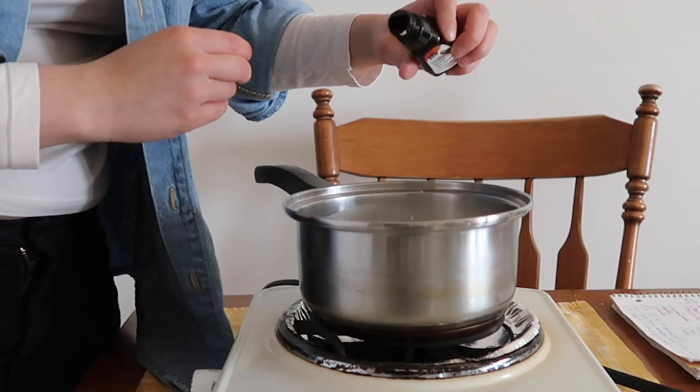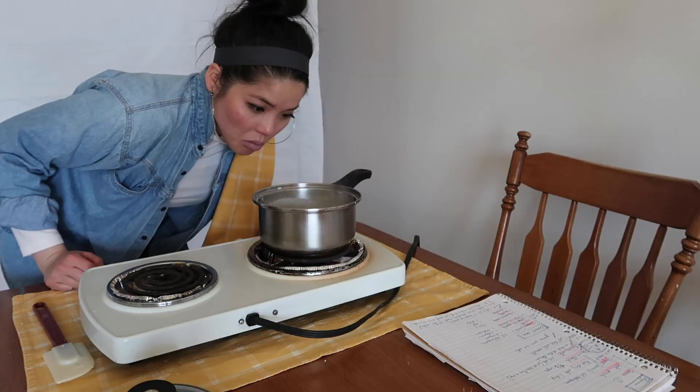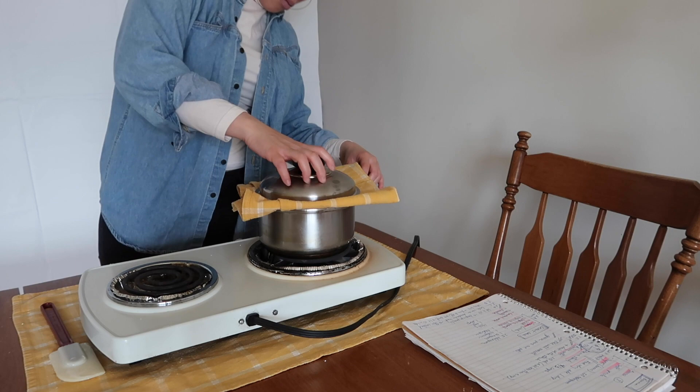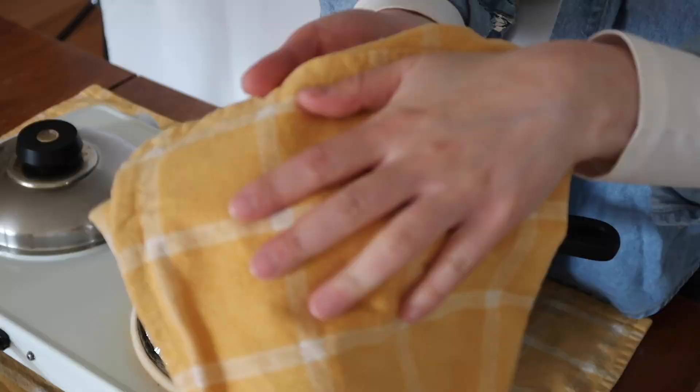Add a tiny bit of vanilla extract, then on medium-high heat, continuously stir to ensure the pearls don't stick to each other or to the bottom. When things start boiling, stop the heat and let the sauce rest with a kitchen towel on top for 15 minutes. The fabric will prevent condensed water from dripping back into the sauce.